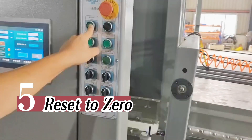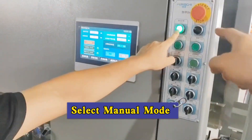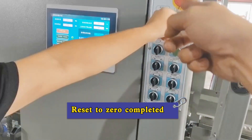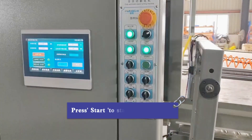Step 5: reset to zero. Select manual mode. Step 6: select automatic mode.